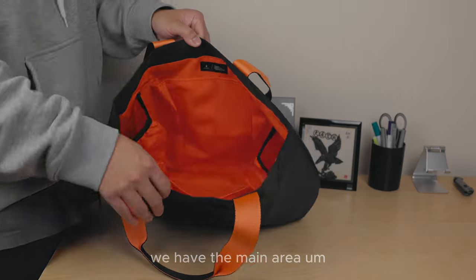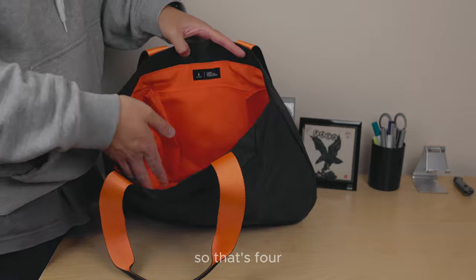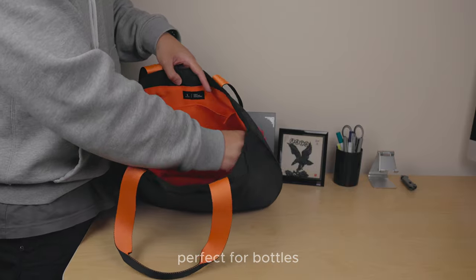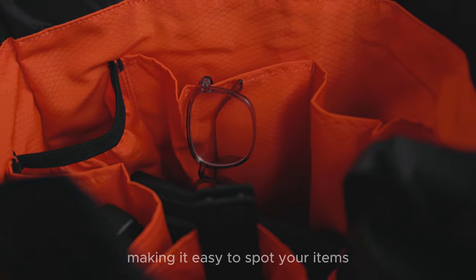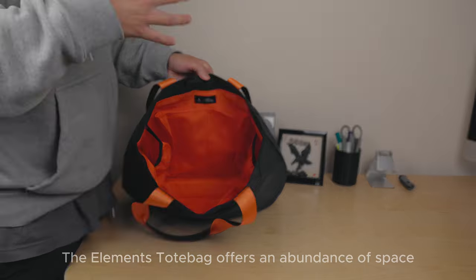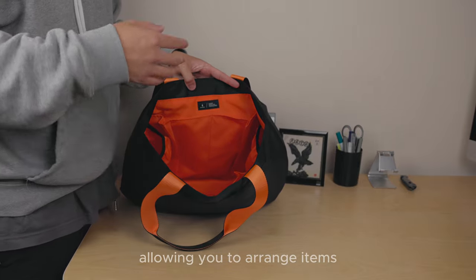Opening up the tote bag, we have the main area featuring six open pockets — two on each side (so four), and two on the sides which have a bit of stretch, perfect for bottles but not limited to. The interior fabric is a bright orange hue, making it easy to spot your items, made with 300D polyester ripstop. The bag offers an abundance of space when the pockets are left unused, allowing you to arrange items like a game of Tetris.